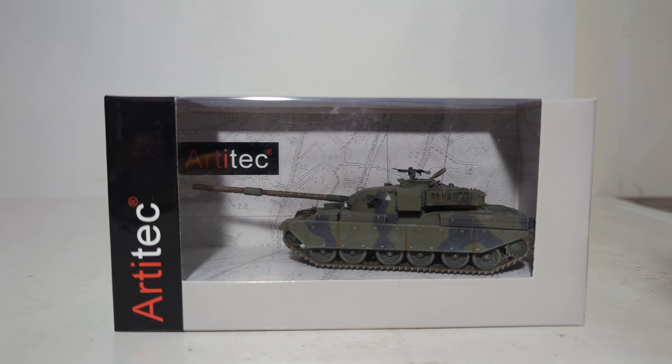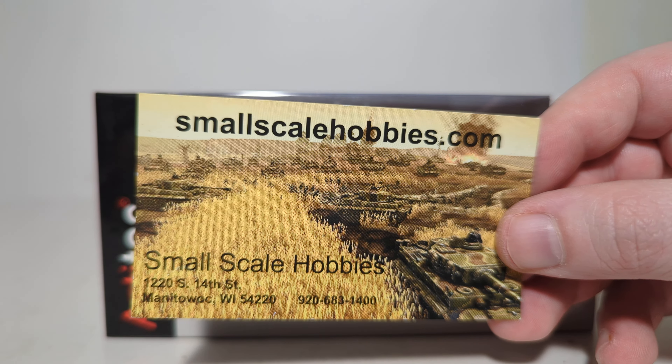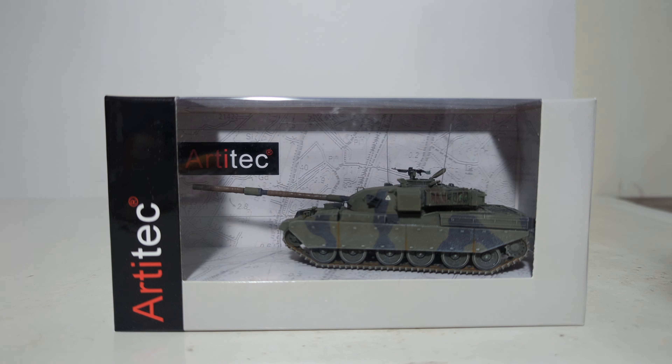Hello everyone, welcome to another edition of DieCast Emporium Military Mondays, brought to you by my friends at SmallScaleHobbies.com. Visit SmallScaleHobbies.com for all of your wargaming and/or 1:87 military scale model needs.